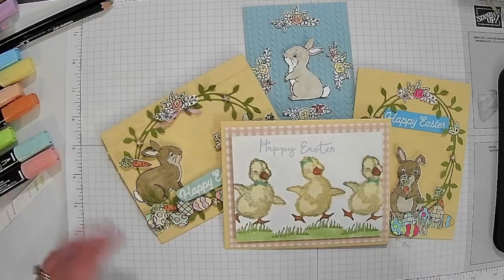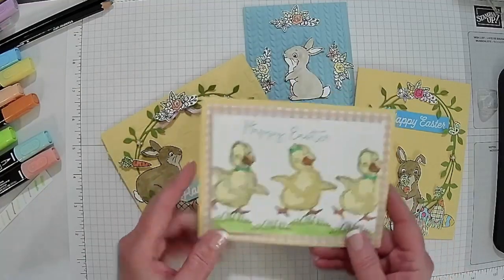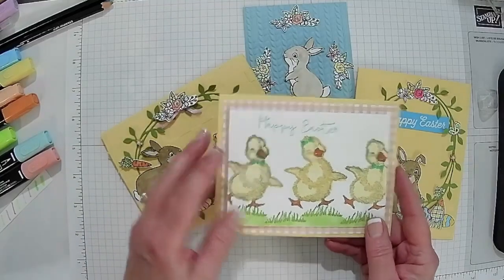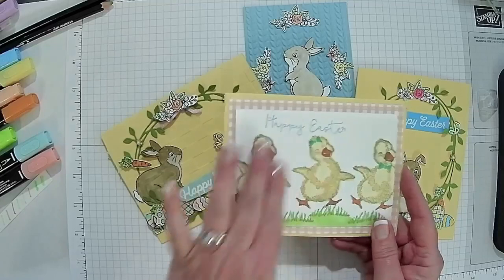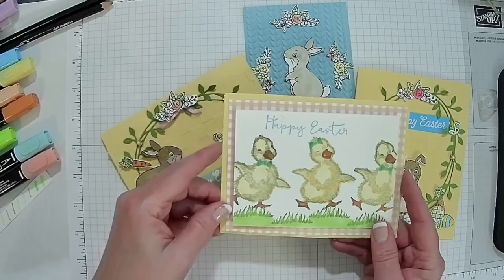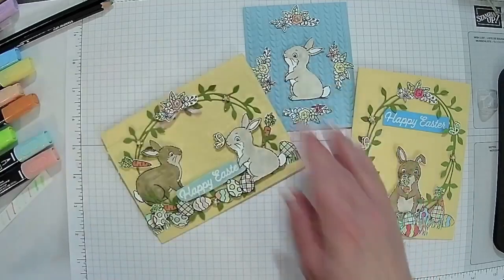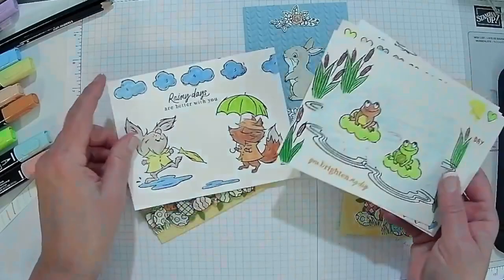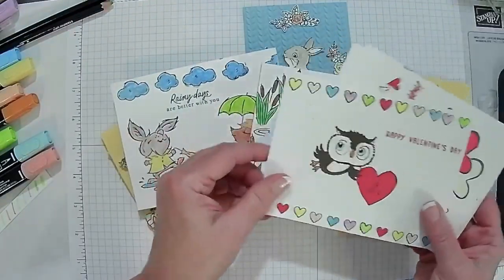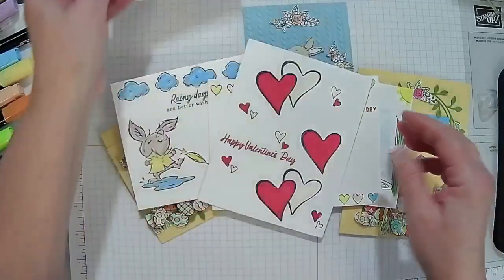This is actually a card I've done in assisted living before, and they were confused with it because they're used to just coloring on a piece of paper. They didn't know what they were supposed to do with all this, so I'm not doing that again this year. I do the design for them, they do the coloring, and then we stamp together.